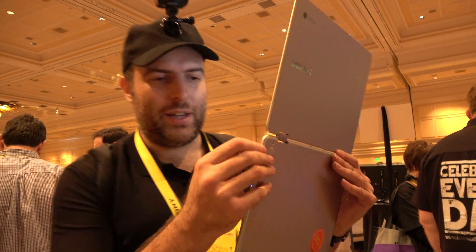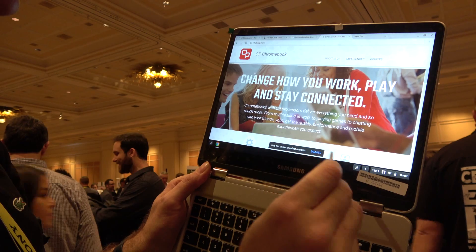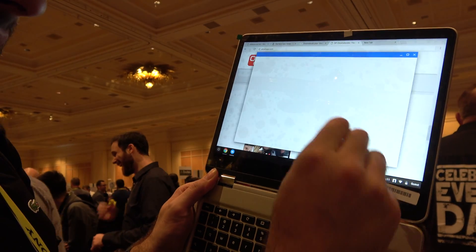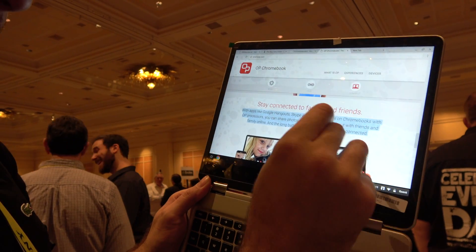Crazy design. We're looking at here a pen that goes out and then you can do a capture. You can scroll, select some text and do stuff with it.